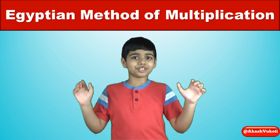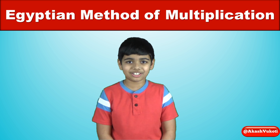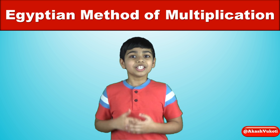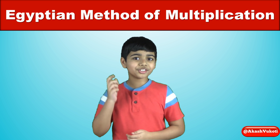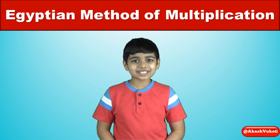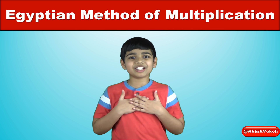And that's about it for this math video on how to multiply two numbers together with the Egyptian method of multiplication. Thanks so much for watching this video. If you like my videos then please subscribe to my YouTube channel and don't forget to hit the bell icon so you don't miss my new videos. Once again, thanks so much for watching. Love you, Akash.